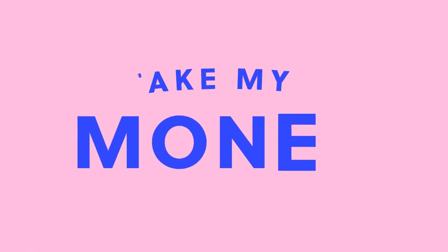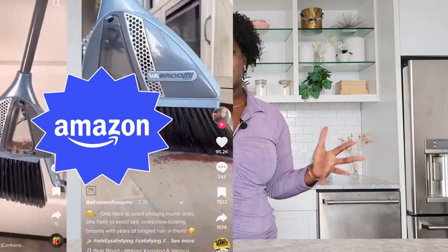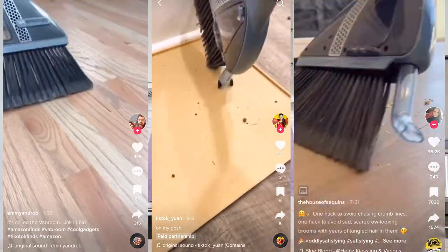Hey guys, it's your girl Pascale and we're back with another episode of Take My Money. Today we'll be testing out a viral product that I've seen everywhere on Amazon and TikTok — the Blabroom.